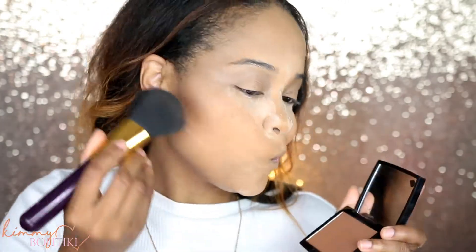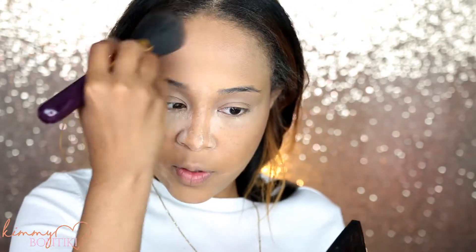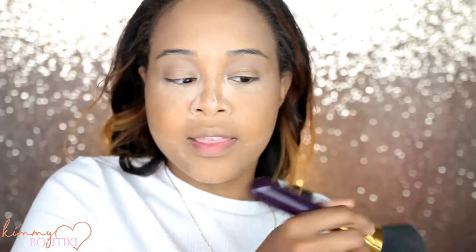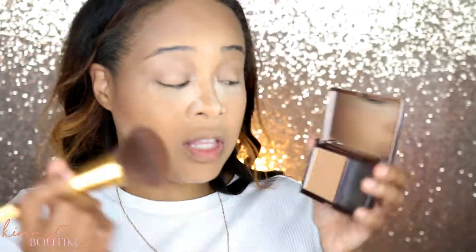Now I'm going to take my Anastasia Beverly Hills Bronzer — this is in the color Saddle — with a nice fluffy brush. I definitely want to bronze that forehead and add that extra bronzing powder there, because that's where I sweat. I want to make sure I have plenty of powder in those sweat areas. Now I'm going to take my Urban Decay Foundation Powder — this is in the color Medium Dark Golden — with a Tarte duo bronzer brush. I really like it.